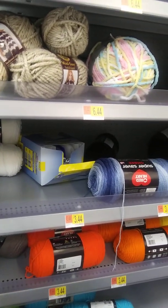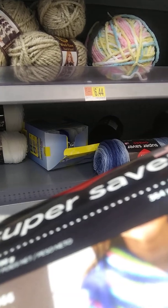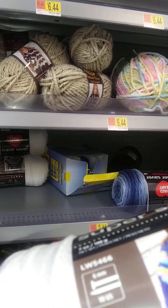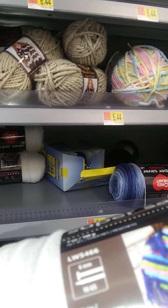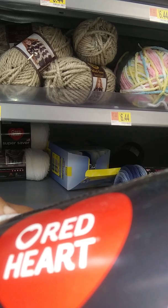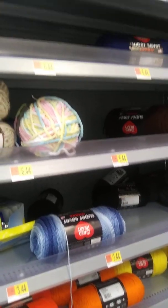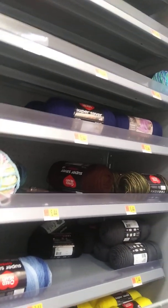You never know what the price is because this is sitting in the two-dollar area, but I think it might not actually be two dollars. It says two dollars but it might not be two dollars. Because I see the Red Heart Super Saver is three-something — yeah, it's $3.44. So I don't want that. I want a black Red Heart Super Saver.